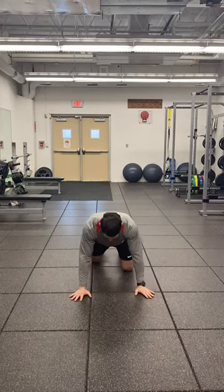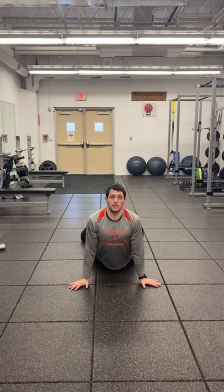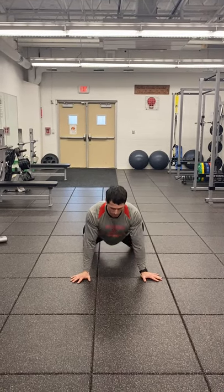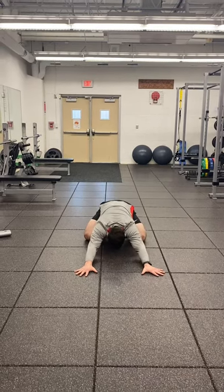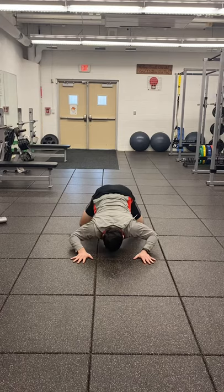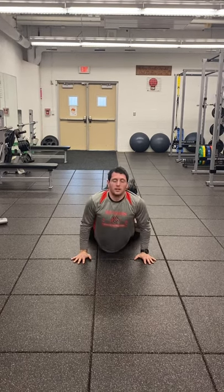This is our Cobra to Child's Pose. We're gonna start up in a Cobra or Seal Position — arms are straight, shoulders are back. Now we're gonna push ourselves and push our hips back, sitting ourselves all the way back as far as we can.